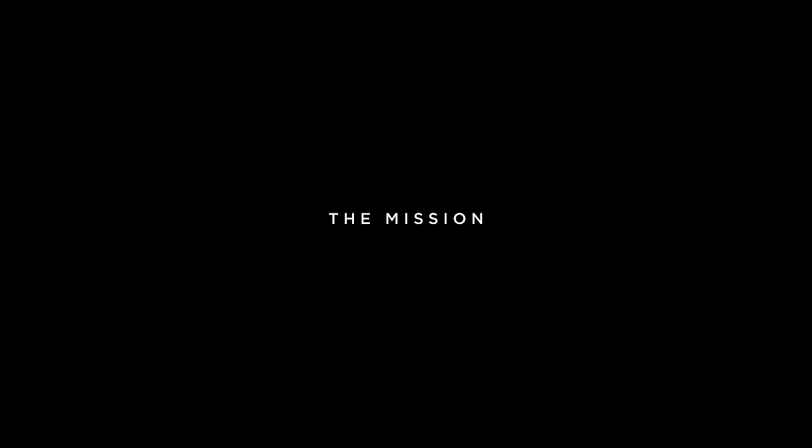This is the mission — shot completely in candlelight at f0.7 and ISO 800.